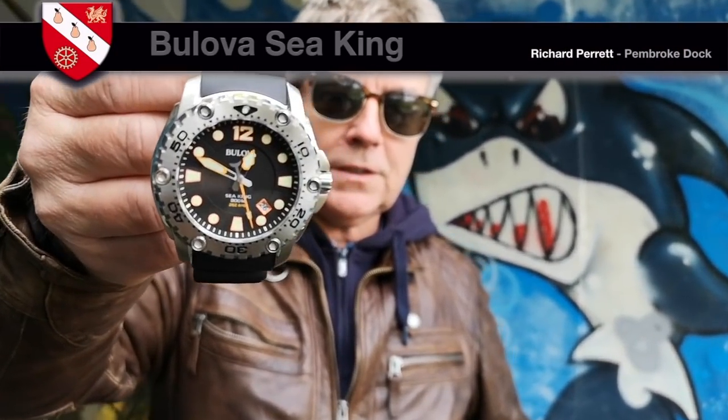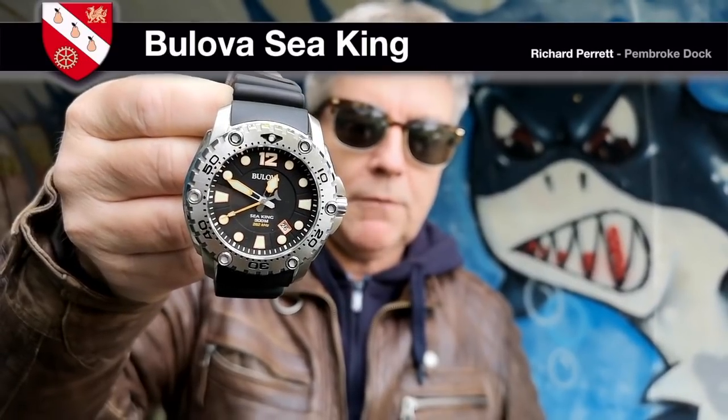The watch in question is the Buliver Seaking. It came to me this week for a battery change, and I was quite taken with it — particularly because of its special movement, but also because of its heft and business-like style, the confidence it exudes. We're going to do a battery change, a pressure test, and a little review as well.